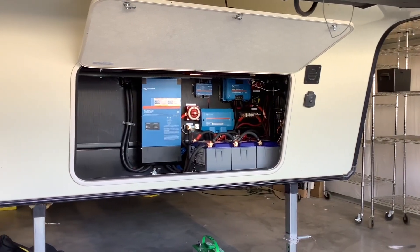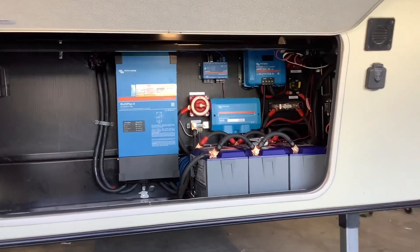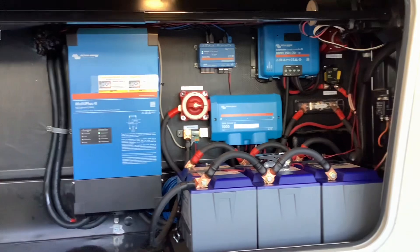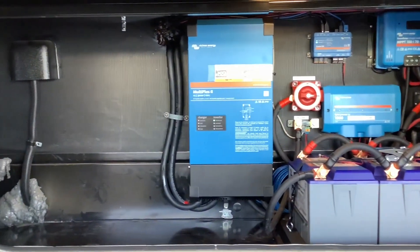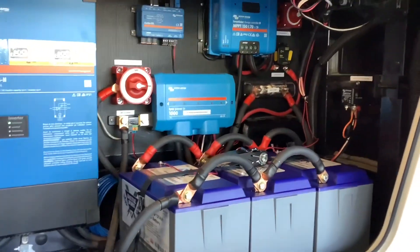We installed the inverter, the batteries, and the other components in this front bay area. This system consists of 300 amp hours of Battle Born lithium batteries and a 3,000-watt Victron Multiplus 2 inverter for 50-amp RVs.